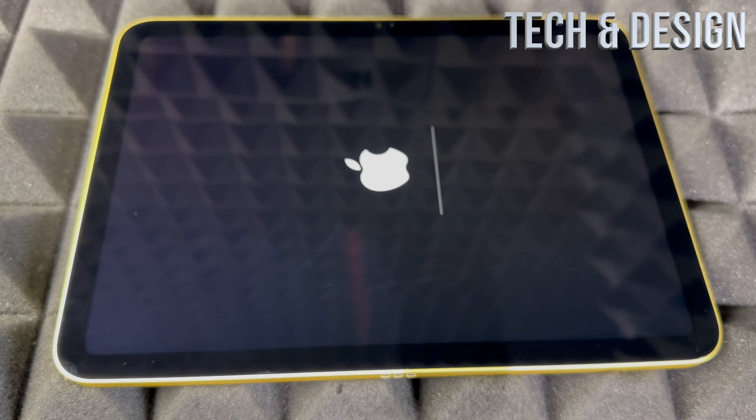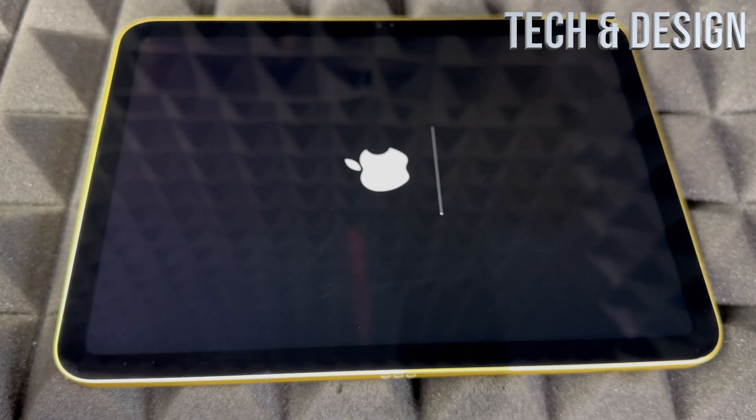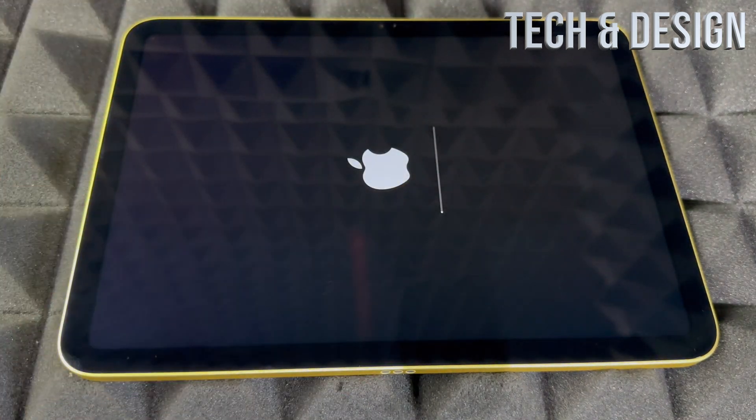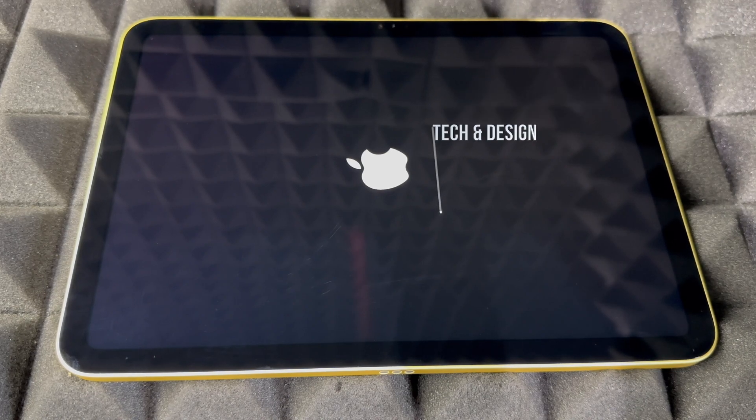It's going to be back to when you first bought it. Once this is done you're going to see the welcome screen. It's only going to take a couple of seconds and you'll be done with the factory reset.